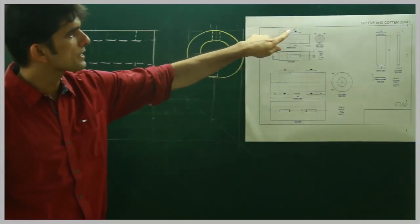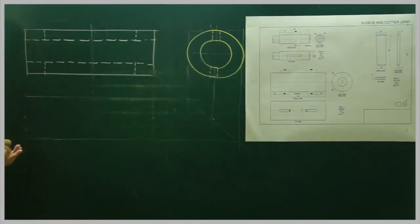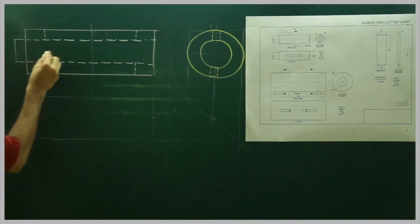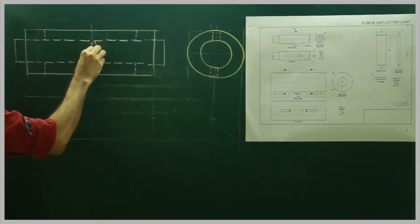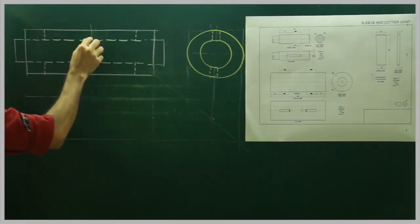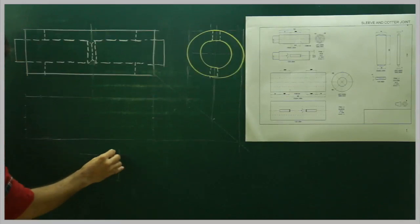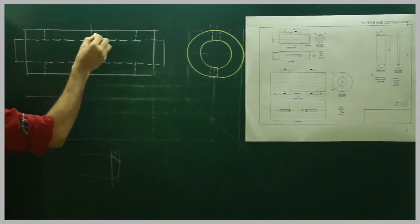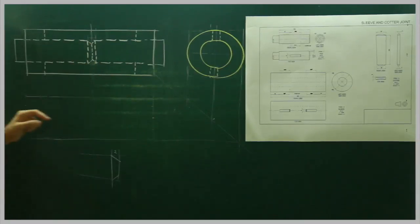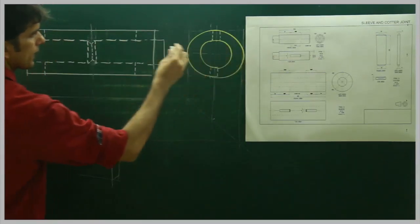Now we will draw the shaft. The shaft is 100mm on each side, so we will take 90mm on both sides. For the chamfer, when we have 2×45° chamfer, that means we draw 2mm and then take 45°. So I've taken 2mm from here, 2mm from here, and taken 45° - that's how I drew the shaft. This distance is 2mm and this angle is 45°.